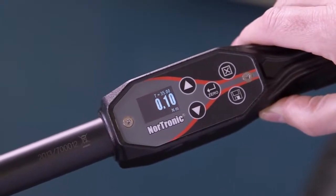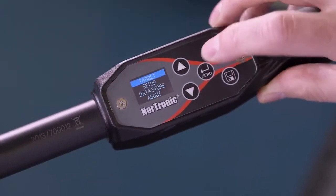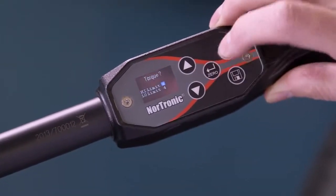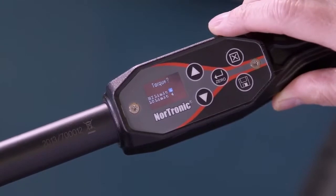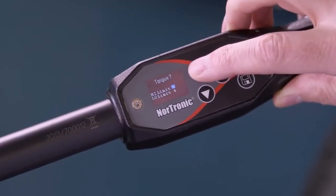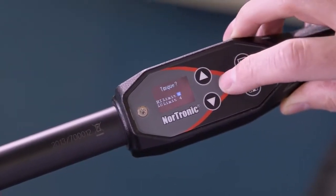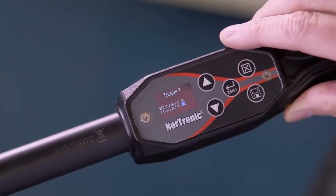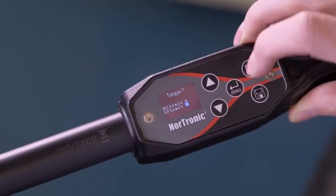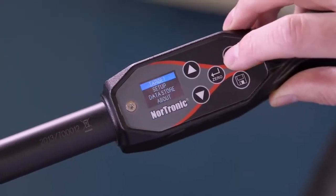What we now want to do is set our limits. We're going to work to plus or minus 4%. We're currently set to plus or minus 4%. To change this we can come up or we can come down. If we're happy, confirm. We move automatically onto low limits — we can come up or we can come down. Confirm, and exit back to our main screen.